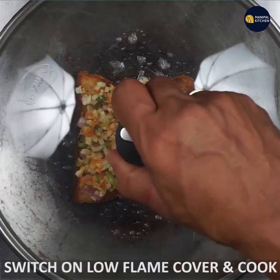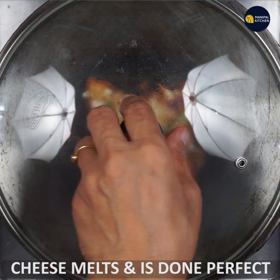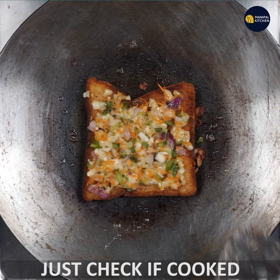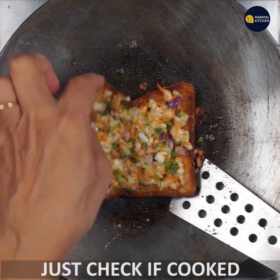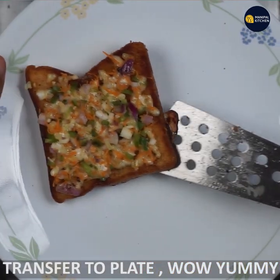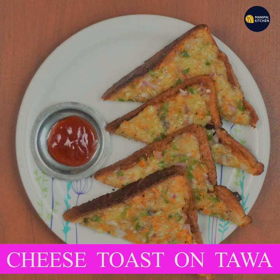Now I will switch on to low flame and cook it for 3 minutes. If you want to make bread and cheese toast, you can add tomato sauce. I will give you a new recipe — subscribe to my channel.